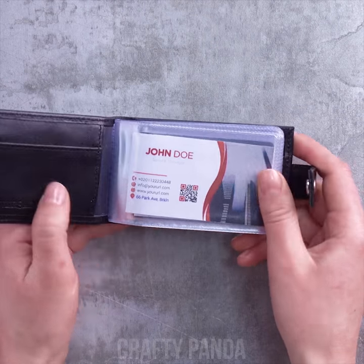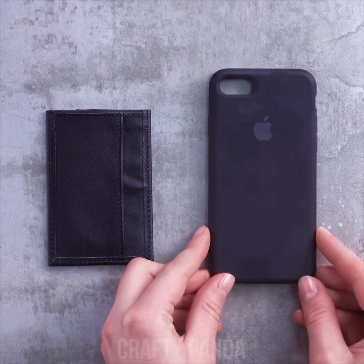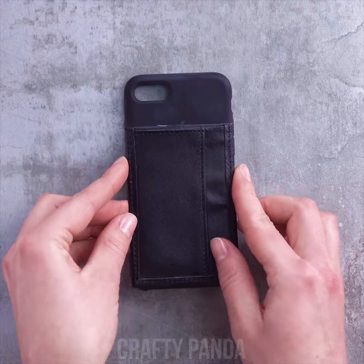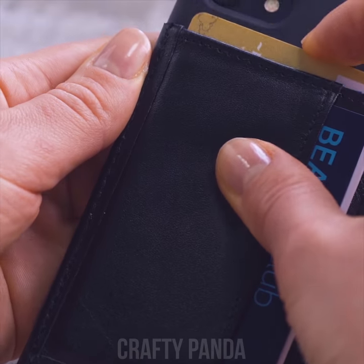Do we really need this card holder? Instead, let's make it more practical. Just cut off all the unnecessary parts and glue it directly onto your phone case. Everything in one place. What a smooth operator! Do you even need a wallet these days?